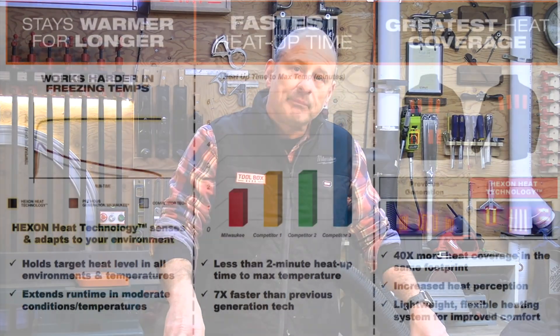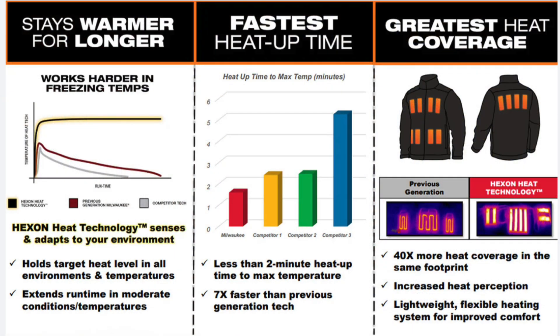There's a new adaptive heating feature. I'm not 100% sure how Milwaukee does this, whether they have a sensor or a thermometer built into the jacket, but according to Milwaukee the new Hexon heating system can sense and adapt based on your environment. The technology can maintain the target heat level across varying temperatures and extend run time during moderate or warmer temps.